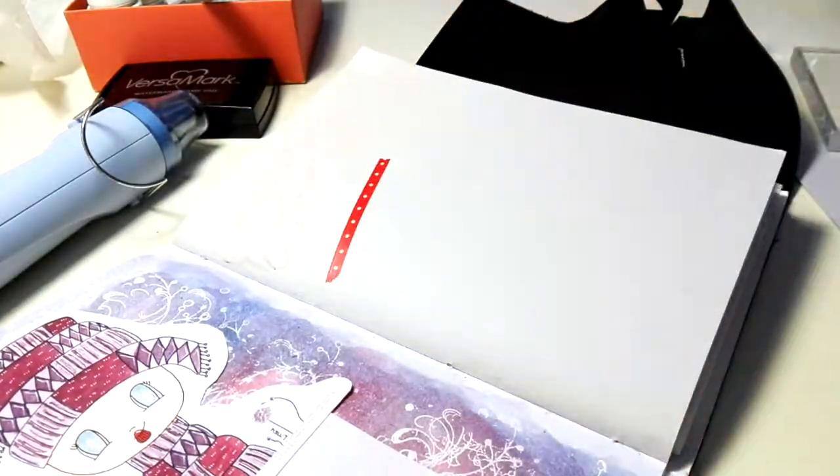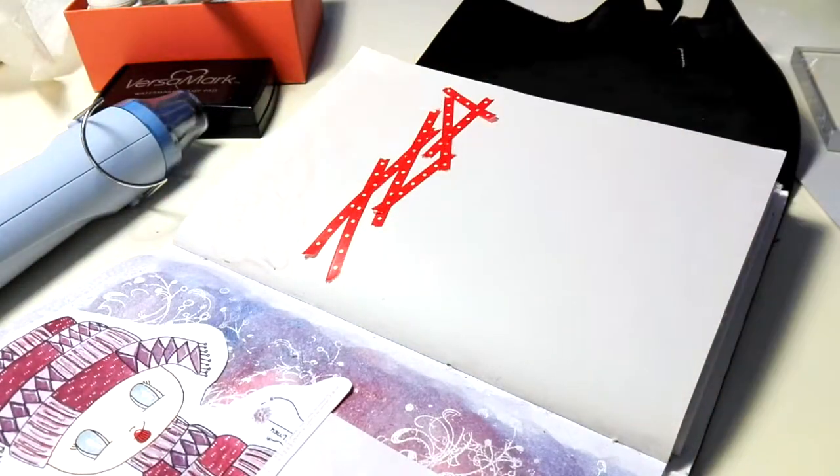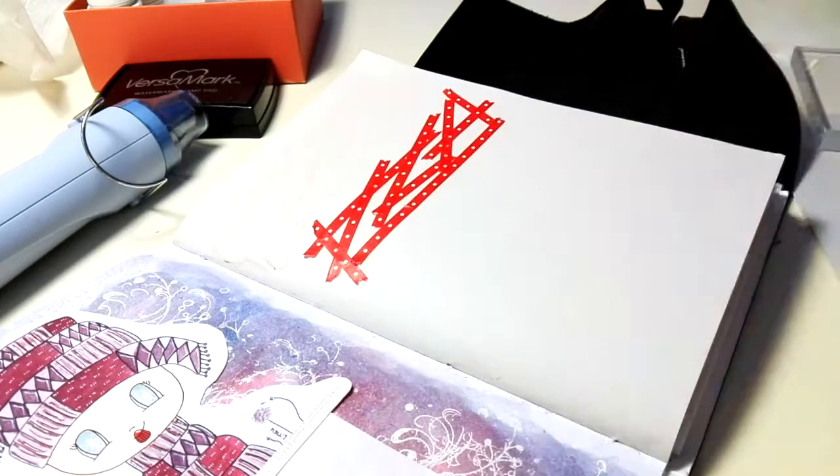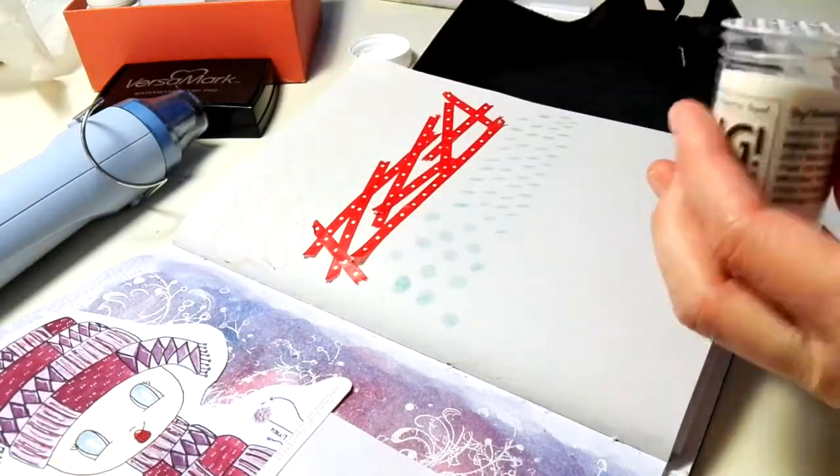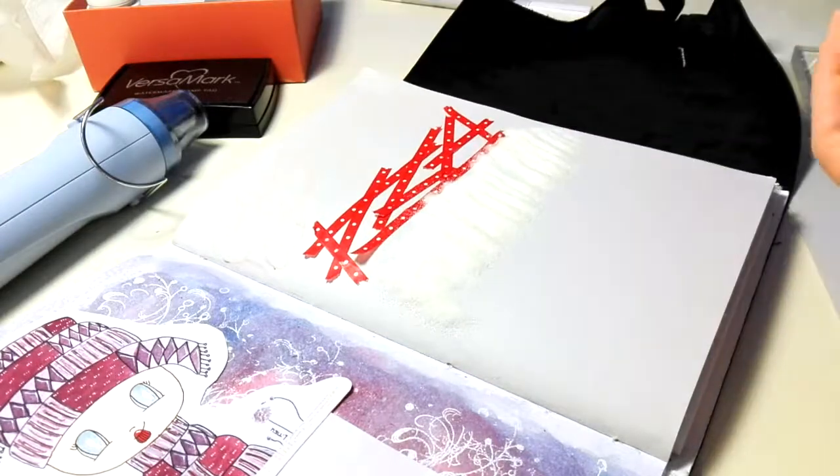For today's page I decided to do some embossing again since I already had my supplies out, but I wanted to test out a couple other methods for getting that resist even if you don't have fancy embossing powders.